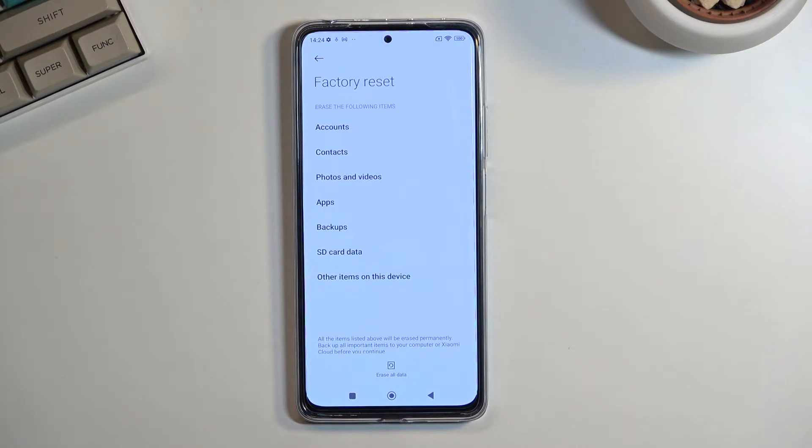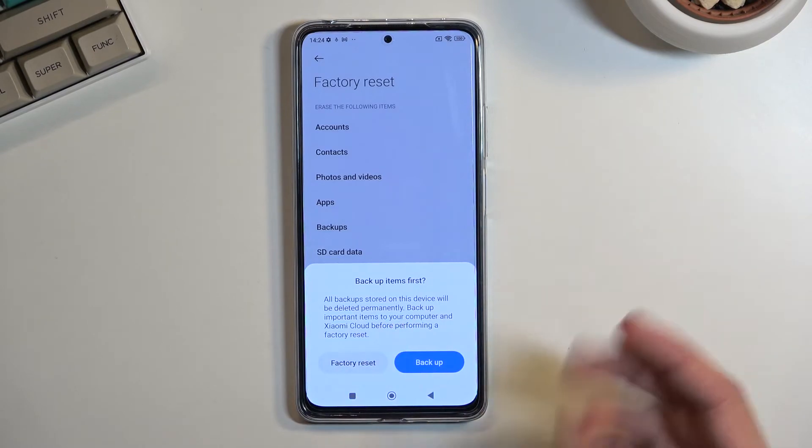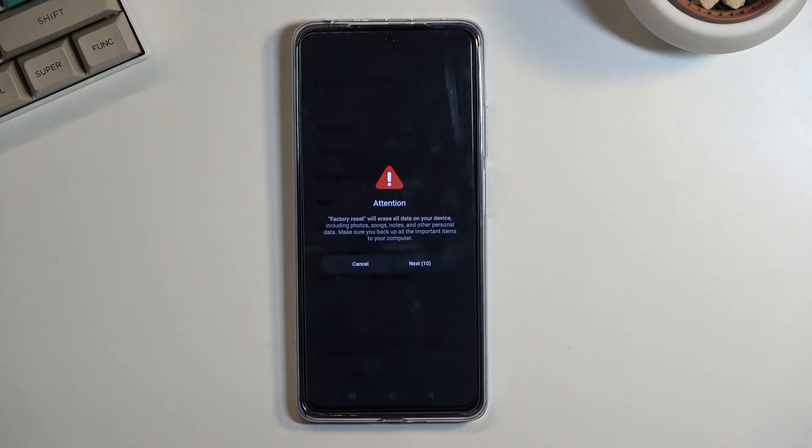Assuming you have already done so, or you simply don't want to, select Erase All Data. It gives you an option right here to back it up, so you can do it right now. Or if you have already done so, select Factory Reset.